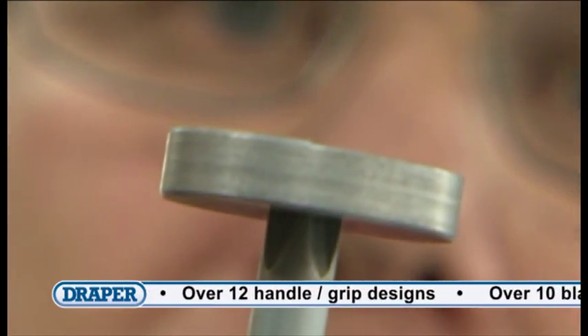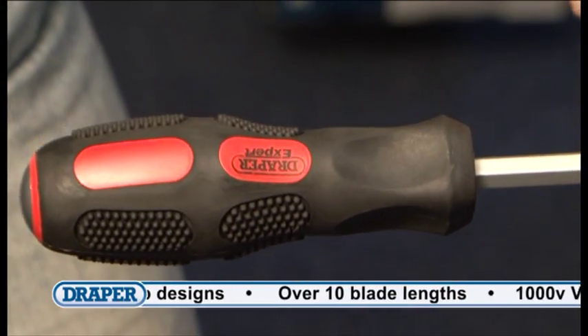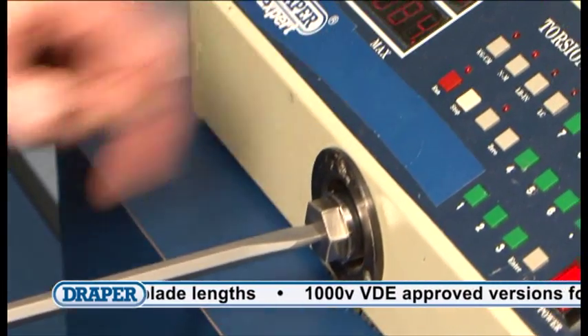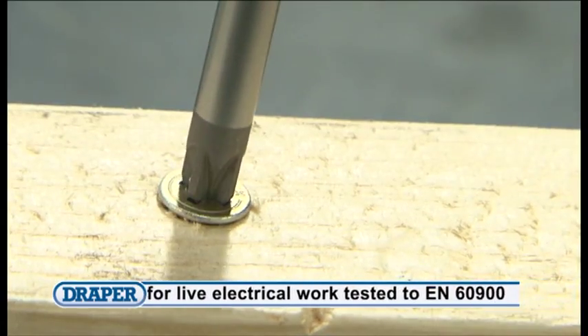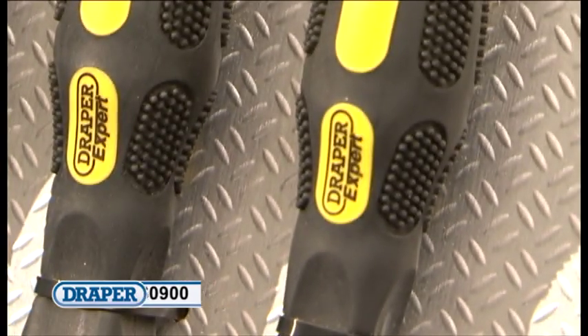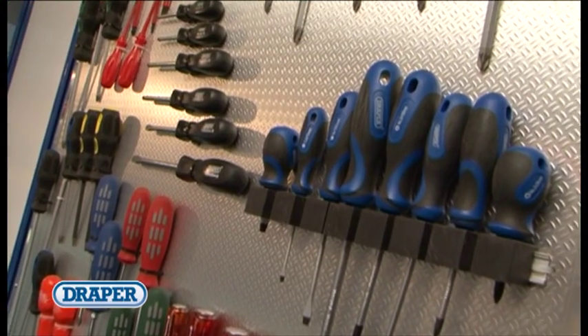They are manufactured in accordance with the relevant standards. The ergonomically designed grips help the user apply more torque to the working tip when tightening or loosening screws or fixings without causing discomfort or damage. Most of our screwdrivers are available individually or in sets.